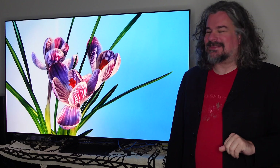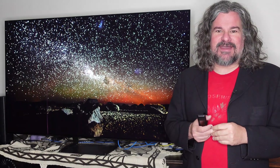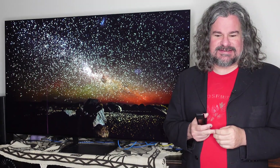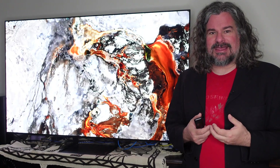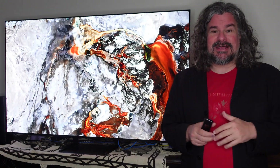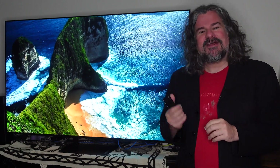Hi, I'm Jason Gorber and we're here looking at the Samsung S92C OLED. It's quite exciting for me. I've been an OLED fan now for many years. My first major OLED set I got almost a decade ago now. But the technology has really improved, come down in price, and it's really nice for me to see a company like Samsung diving into it on the television front.